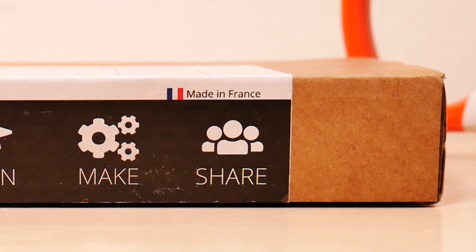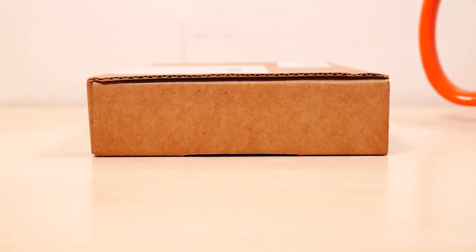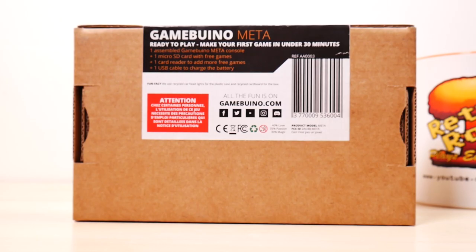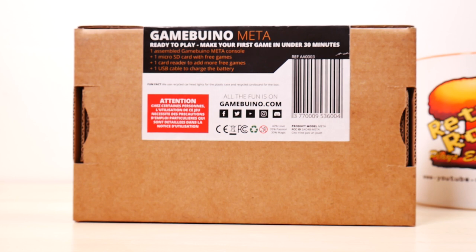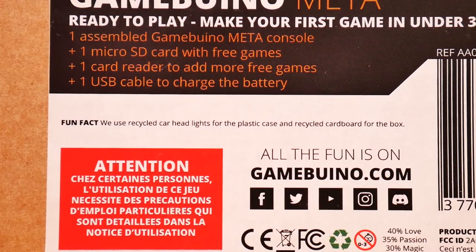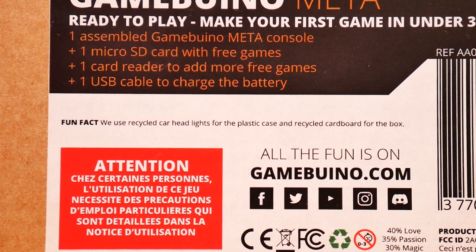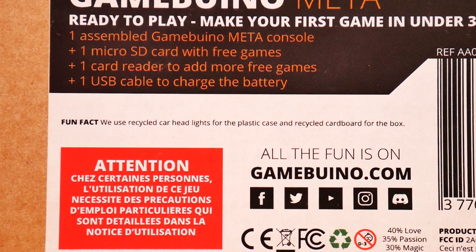Made in France. Arguably the top of the box. How much more blank box can we stare at? About this much more. The bottom of the box: Game.o Meta. Ready to play. Make your first game in under 30 minutes. One assembled Gamebuino Meta console, one micro SD card with free games, one card reader to add more free games, one USB cable to charge the battery. They use recycled headlights for the plastic case and recycled cardboard for the box. I'm done picking on the box.